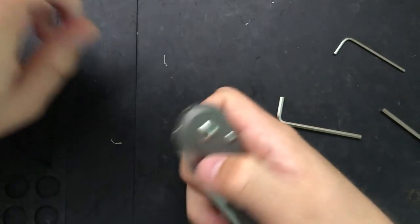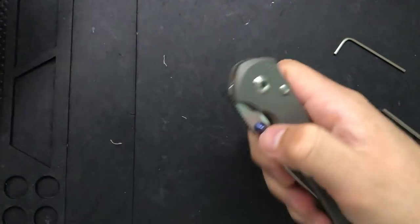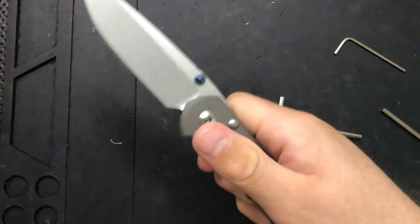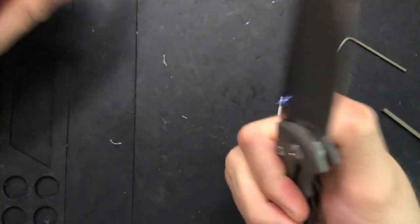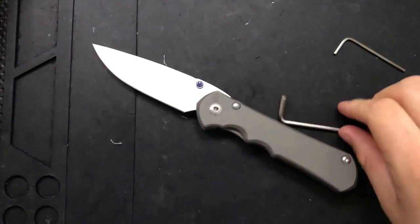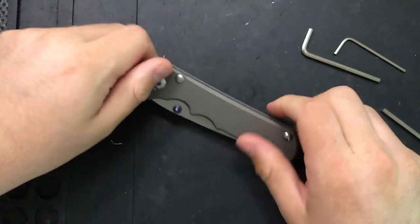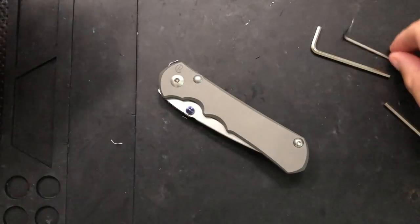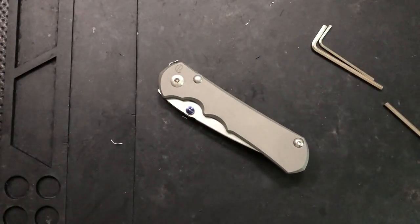There we go — no play, and it flicks open readily. Sometimes you need to give it a little love, especially under a computer. If you're going to flick this knife you need some wrist. But at the very least, it's easy to pop out using the stud itself. The knife is now reassembled and in beautiful shape, running absolutely smoothly. There's a lot to like here. Hope this has been interesting to you — have yourselves an absolutely wonderful rest of your day. Bye now.